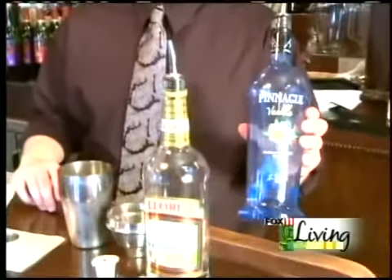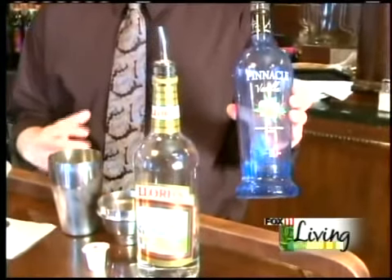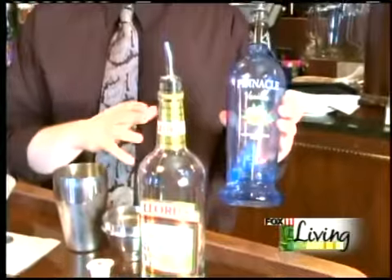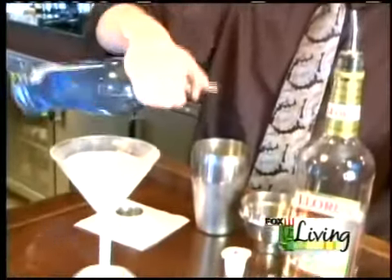First we're going to start off with vanilla vodka. Now you can use regular vodka if you like — the vanilla just gives it a little bit more of a vanilla creamy flavor. So if you want to just buy vanilla vodka just for this, you can do that. Or if you just have regular vodka laying around, regular vodka is fine too. We're going to start off with about 6-7 ounces of vanilla vodka.